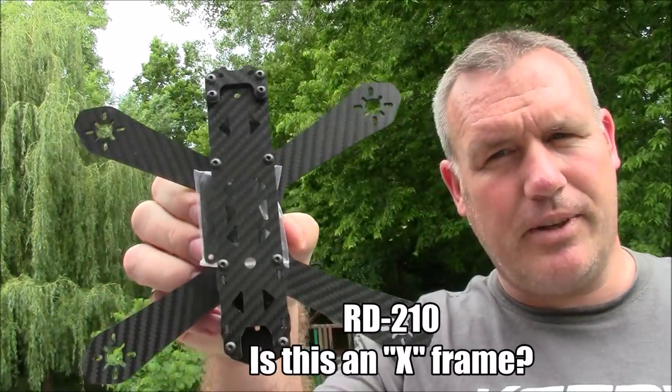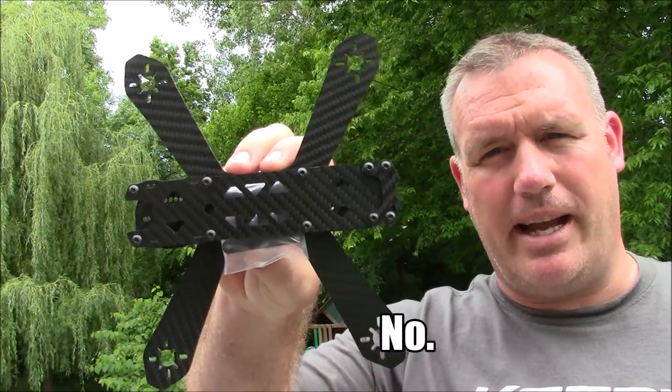Here's the RD-210. Is this an X-frame? No, it looks more like an H-frame to me.